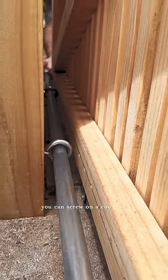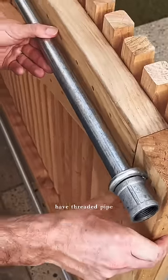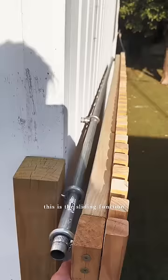If you have threaded pipe, you can screw on a coupling or an end cap to secure the pole in place. If you don't have threaded pipe, you can use these stainless steel hose clamps instead. This is the sliding function in action.